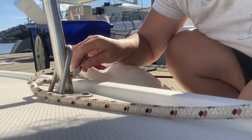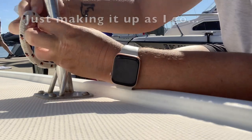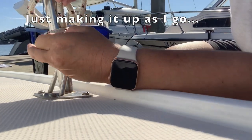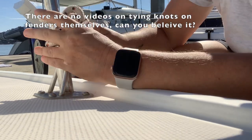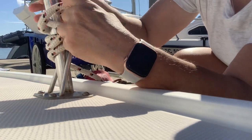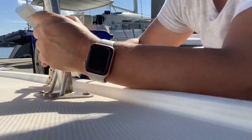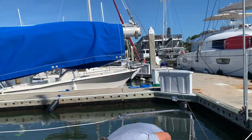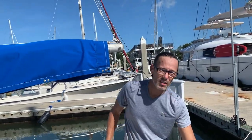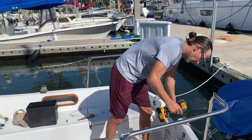None of the videos on the internet were any good, so we made up our own knot because we couldn't find a good one on YouTube. The hook is put on now — that's what was hooked on before when the boom broke. Now it's going to have a much sturdier place to go.